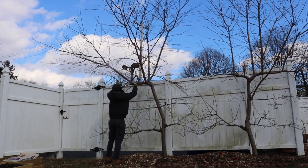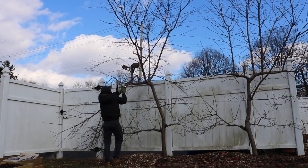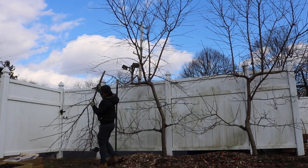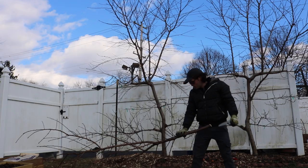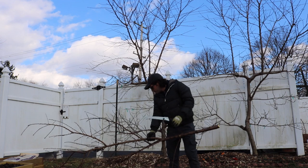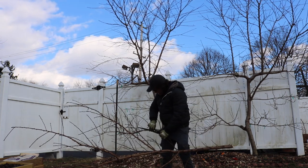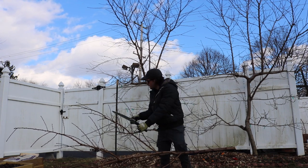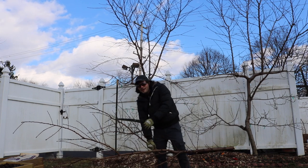Get yourself a saw because it really comes in handy for this kind of work. Try to make a nice cut that's flat and clean. Look how much growth I just took out of this tree — absolutely insane. Looking at the branches, I'm seeing a lot of fruiting buds on here.